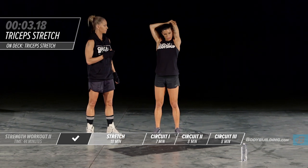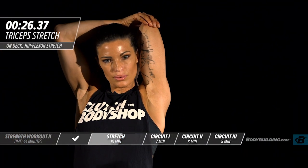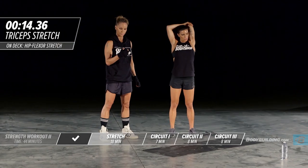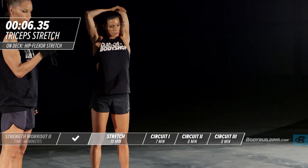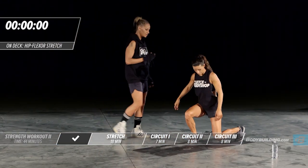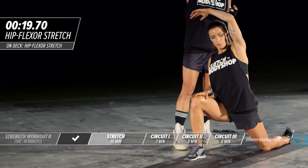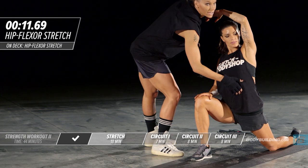Next up is the iliopsoas stretch. She's going back down on the ground — five, four, three, two, one. Amber's going to get into the iliopsoas stretch; she's going to be on one knee and put her foot slightly past 90 degrees, flex her glutes, and then sink into the stretch. Once you have your balance, bring your arm up and over your body and lean back — that's going to bring a great stretch into this area.